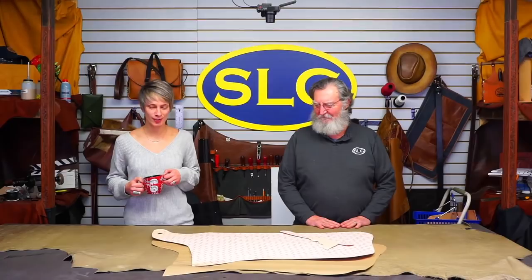Hey guys, welcome to Fridays with SLC. We're back again, and we're live too. Just remember that — we're live, so don't hold that against us.